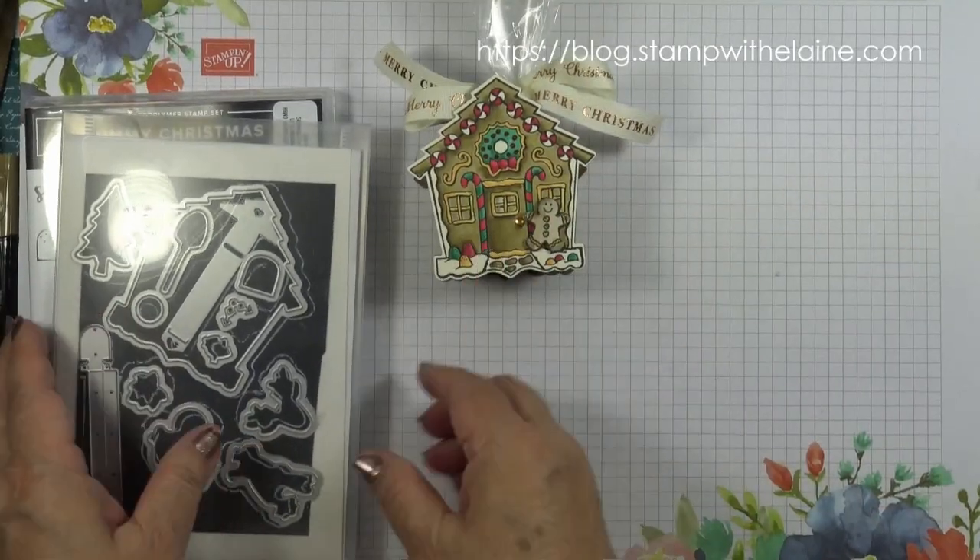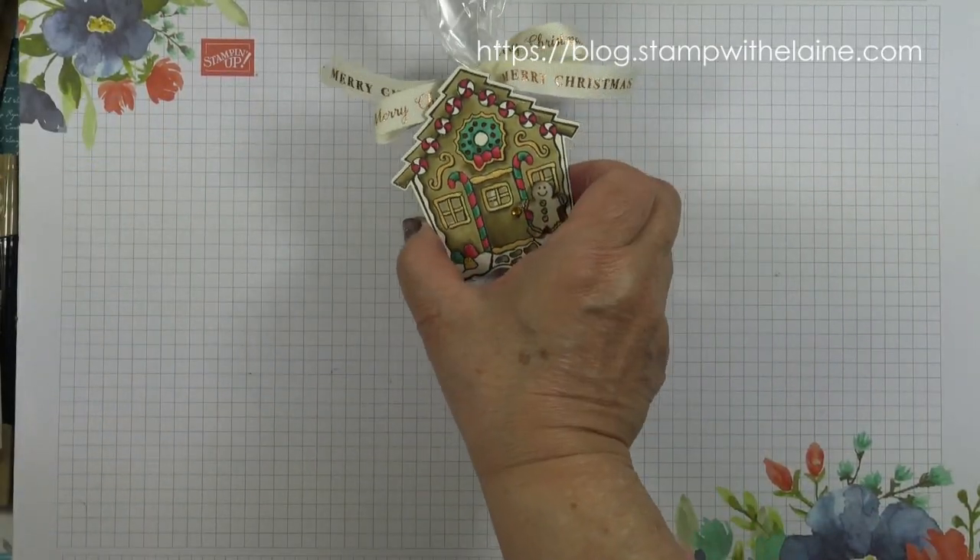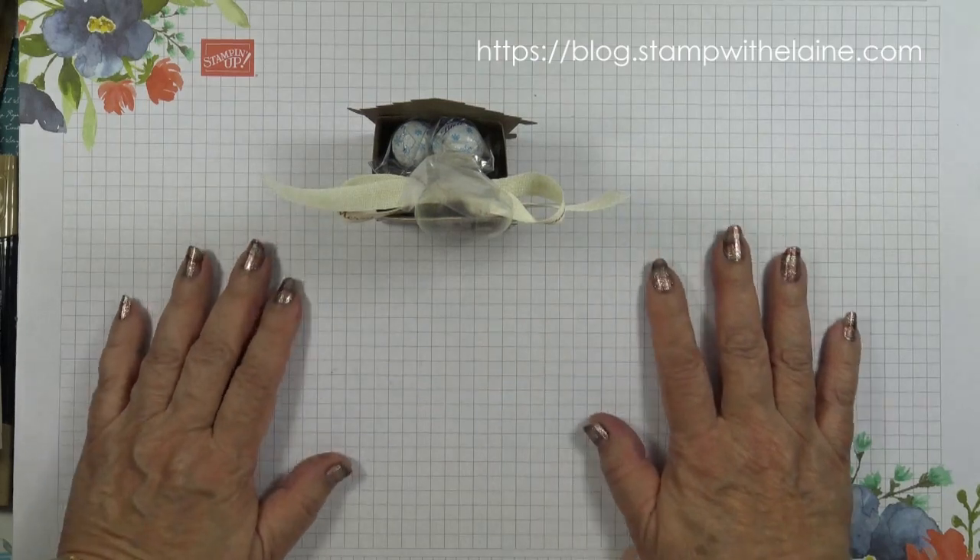And this is what we're going to be making today — a little favour box that you can put on your table setting.